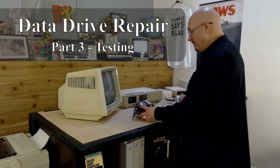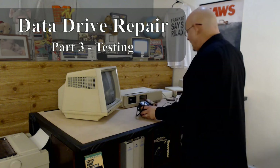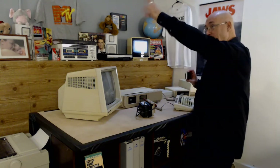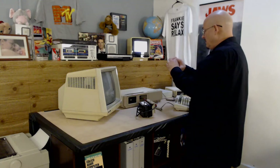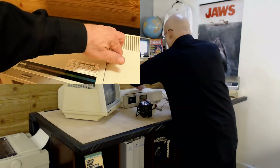We're back at the Atom here now with our repaired data drive and we're going to put it inside the Atom itself and test it. I'm going to use the handheld camera so you can see what I'm doing over here. I'll put it up in a little pop-up so you can see it. Let's open it up — sorry for the shaky cam.